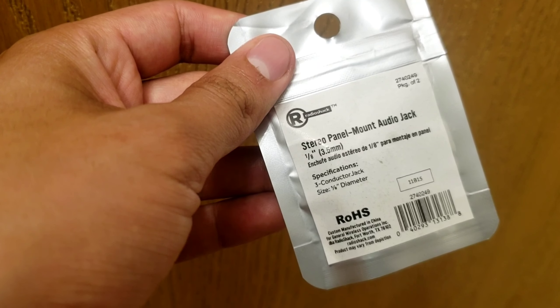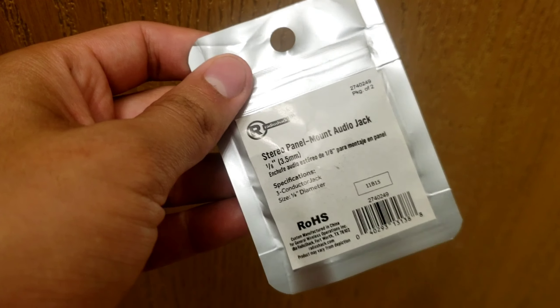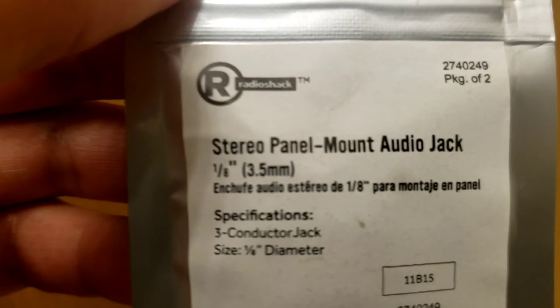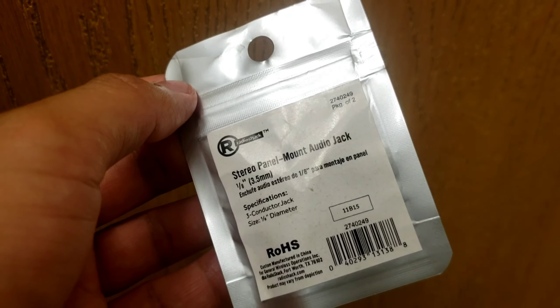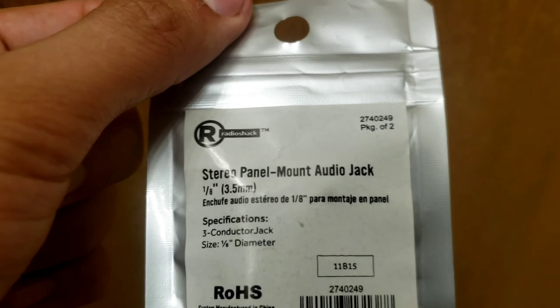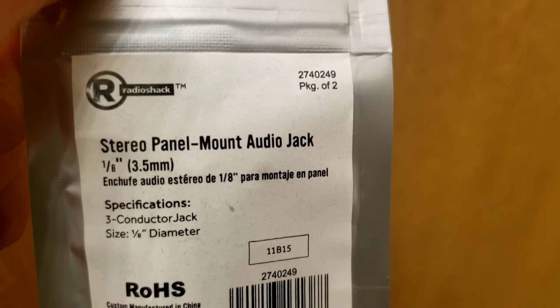The part number is 22740249. I bought this off eBay — you can find it at Radio Shack but there are none open where I'm at. I searched up that part number on eBay and got two of them for about six dollars. I'm sure you could find something exactly like this even if it's not this exact brand.